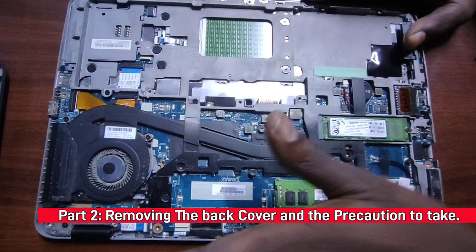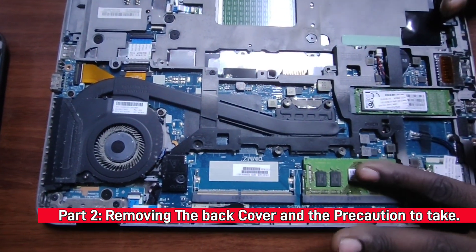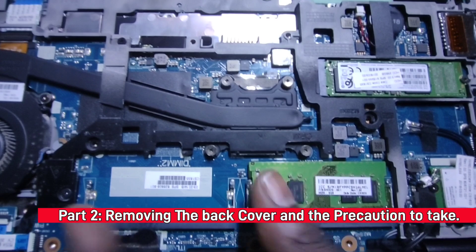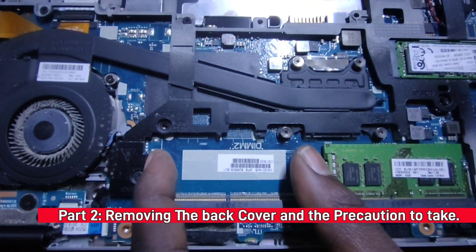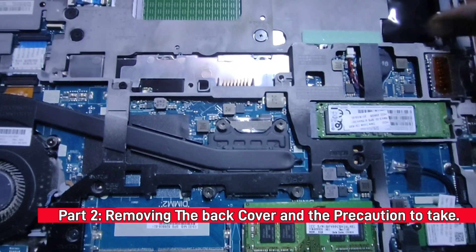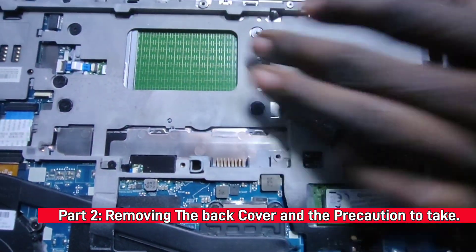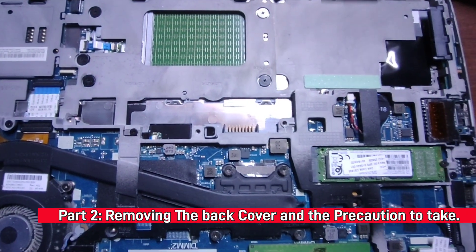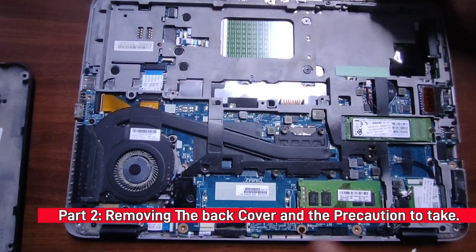We're not going to touch too many things inside, but let me just show you what's here. This is the RAM, there's an expansion slot, this is an M.2 SSD slot, and there's another M.2 SATA slot here — so you can attach an SSD here and another one here. It's a hybrid kind of machine, but that's not today's topic.